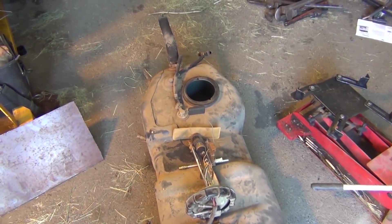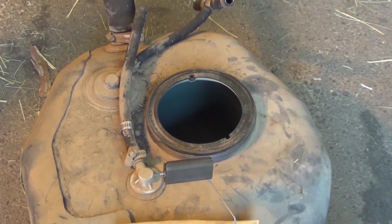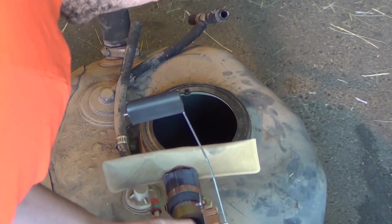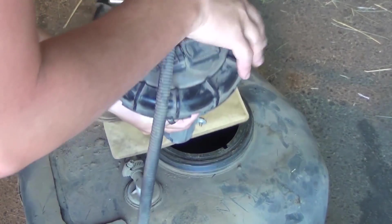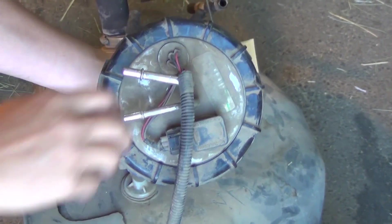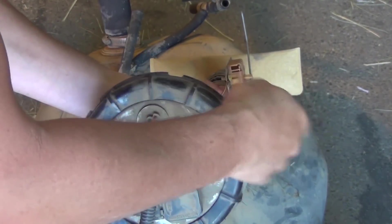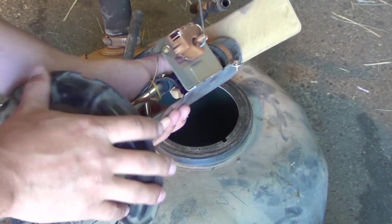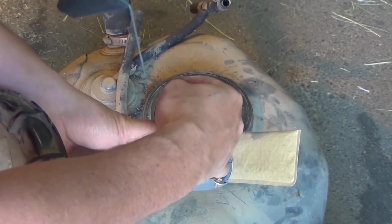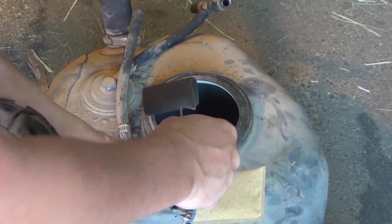What I went ahead and did off camera the other day was got the whole sending unit, fuel pump assembly — whatever you want to call it — this plastic piece, just on screws. I had to take a flat blade and tap on these. It was pretty corroded on there, but took it out. You want to be careful of this guy — that's what reads your fuel, how much fuel you got. It's the float.